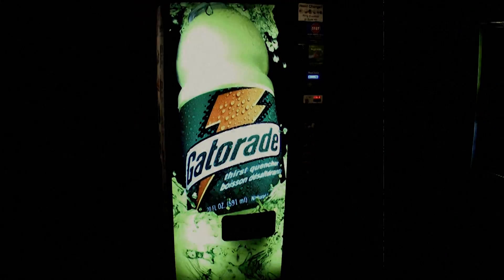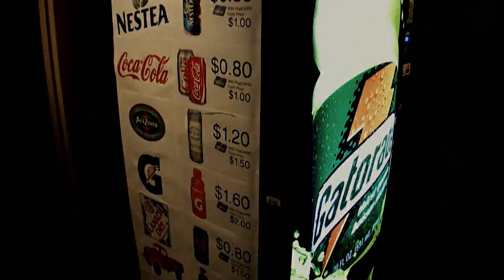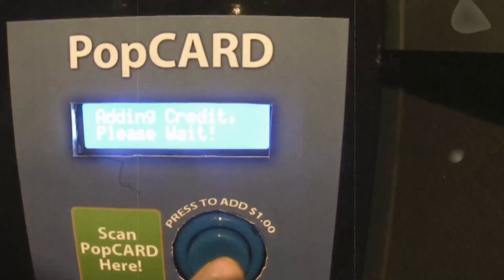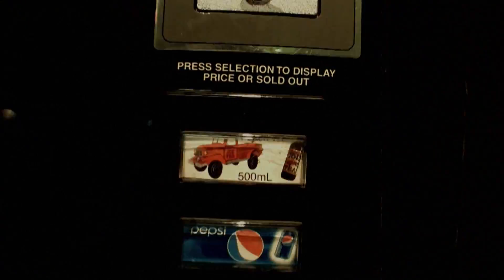A few months ago, I posted a video about my attempts to add a card reader to my vending machine. The system worked, but the interface was kinda kludgy. You had to first scan your card, then push a button to add a dollar to the machine, and then press your selection. This means you had to know what your selection cost in order to buy it. And if it was sold out, you were screwed.